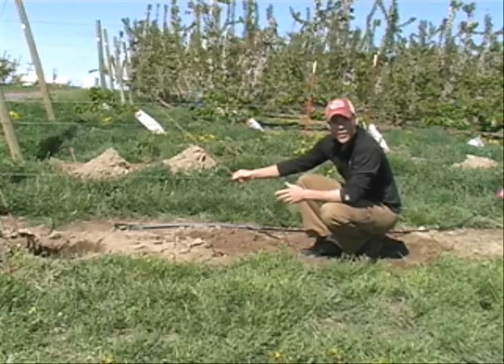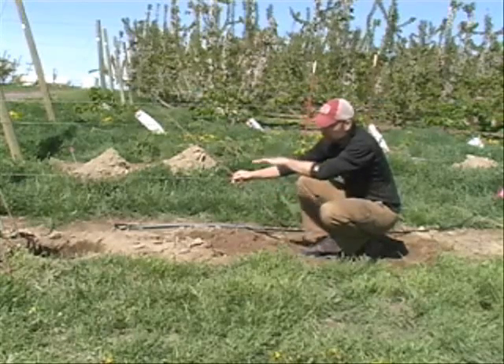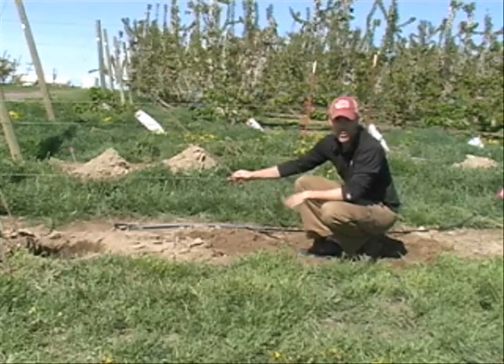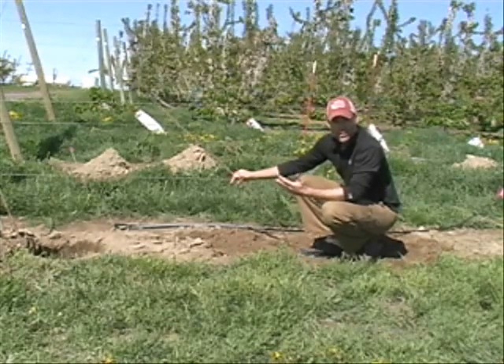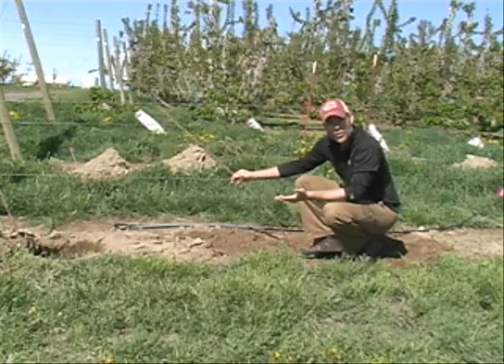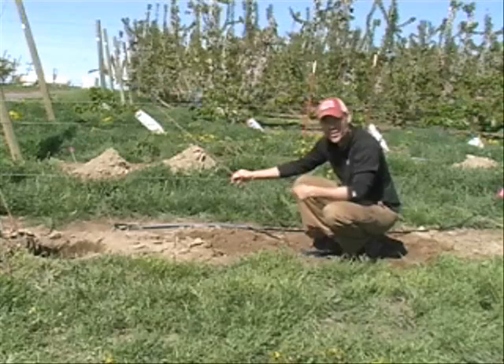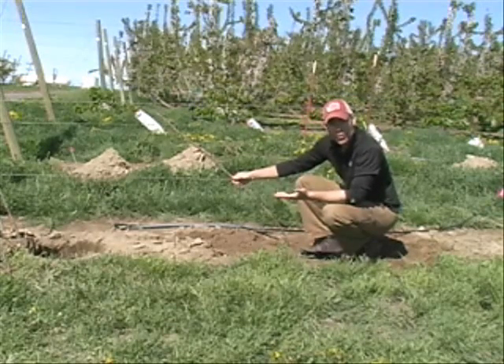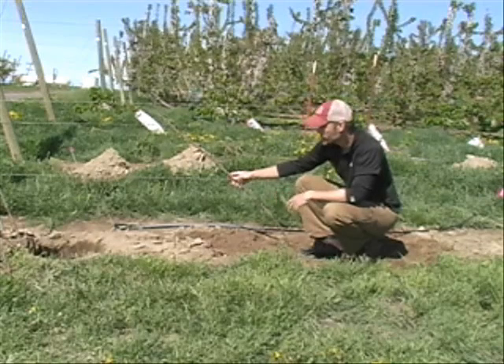What we're studying this year is the effect of the timing of clipping this tree horizontal on the number of uprights that grow and the vigor of those uprights. Simply because the more uprights we get in the first year, the more precocious the system is — that wood is then fruiting in the third leaf. So we want to encourage maximum upright growth and balanced upright growth in the first season.